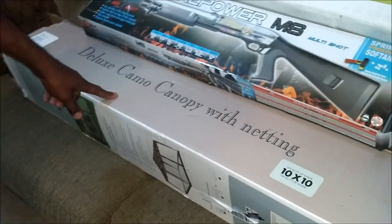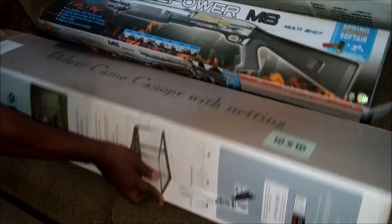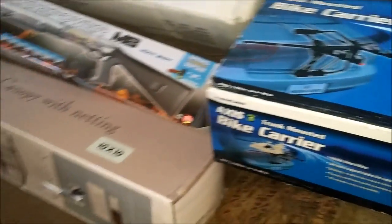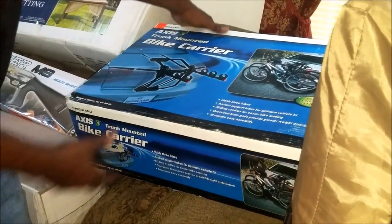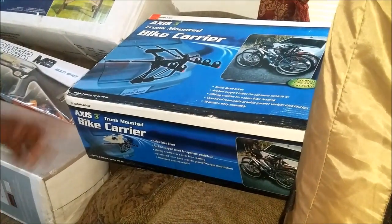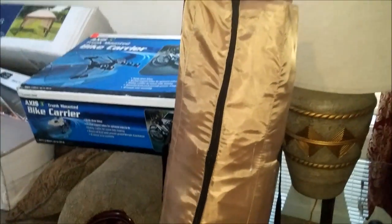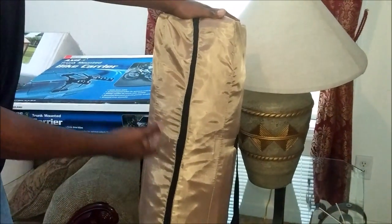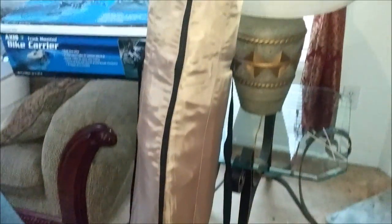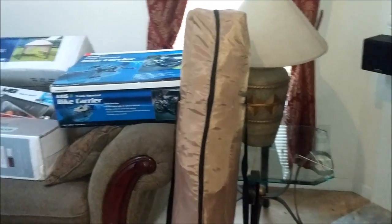And we have another canopy here — it's a camo canopy. Works great. I've taken it out, put it up, and put it back in the box. And over here we have a bike rack — brand new. They may have returned it, I'm not sure, but all the parts are in and it works great. And there's another canopy here, though I got paint on it because they had thrown away a lot of paint and when I was taking it out the box had paint on it. But other than that it's in there, it comes up, works great. I'm going to give it to my brother.